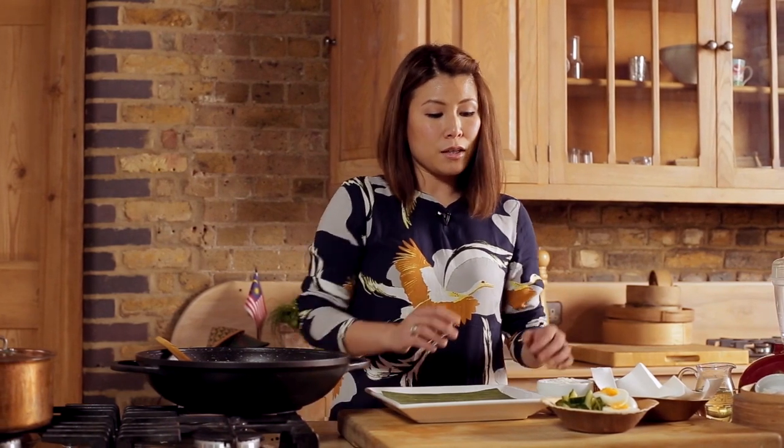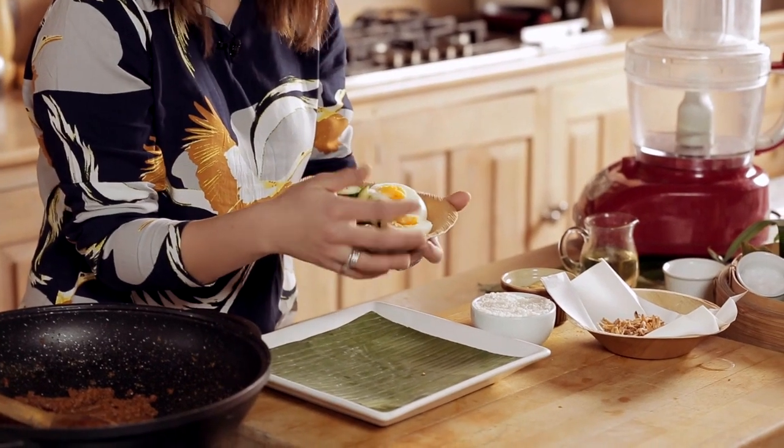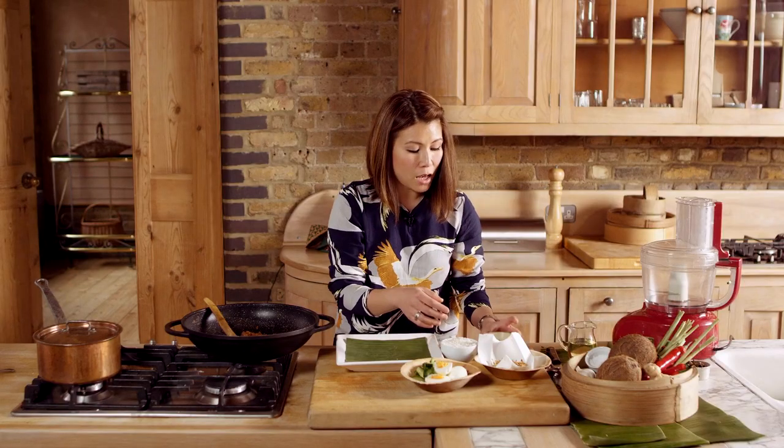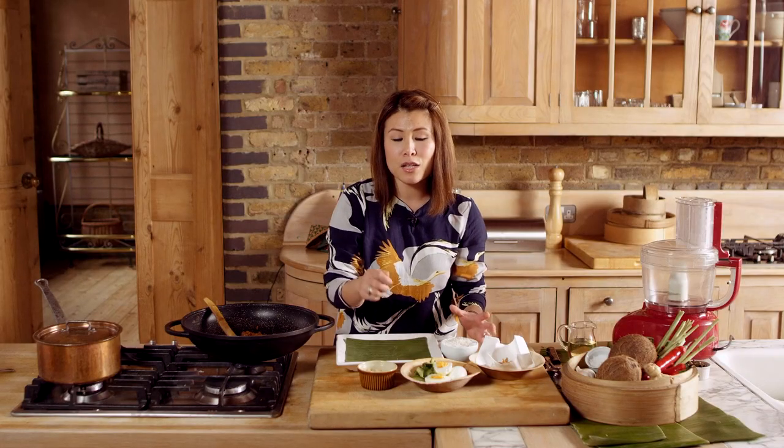And we can now assemble our nasi lemak. The thing that makes nasi lemak is not only the rice and the sambal — it's also its selection of garnishes. We have cucumber, boiled eggs, salted peanuts, and the fried anchovies that we used in our paste. These garnishes are selected because they give different textures — every mouthful with that rice and spicy sambal gives you freshness, creaminess, and crunchiness.